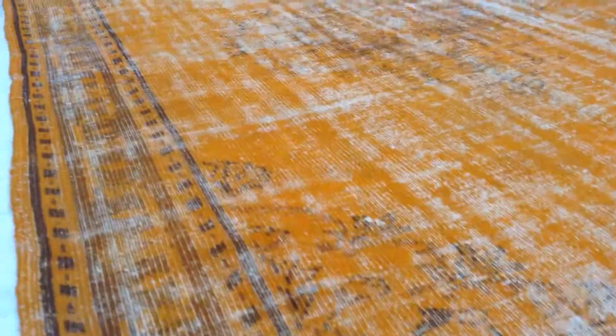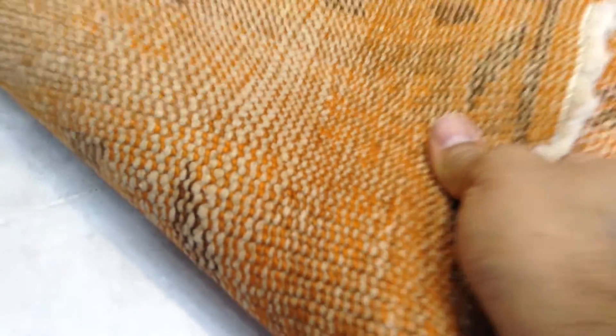The design of this carpet is also very beautiful — a nice medallion. The feel of this carpet is soft to touch, very high quality handmade Turkish.